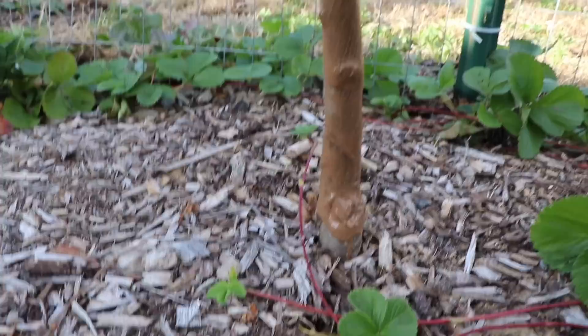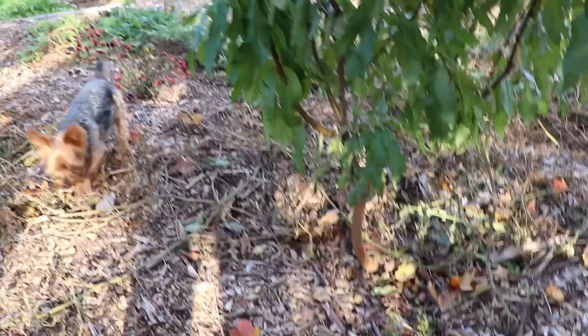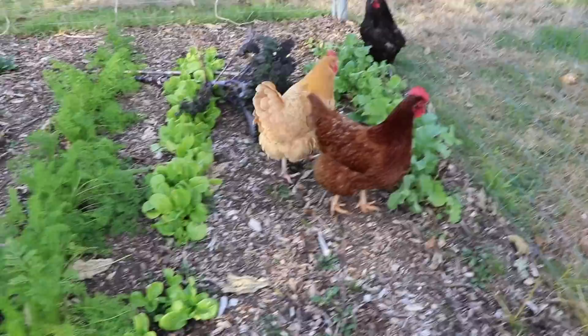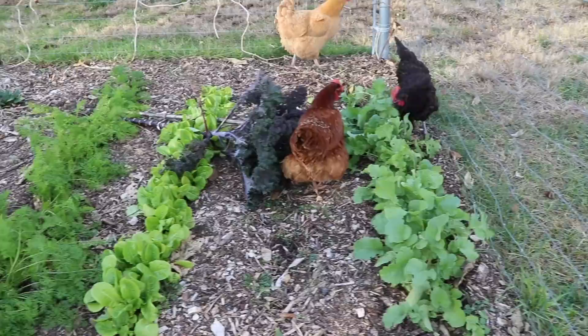I've got most of the trees painted now in the new food forest and they're looking really well. I've noticed it's mostly the stone fruits that get the issues — the plums seem to be the worst, some of the peaches are pretty bad too, and some of the cherries. It looks like the chickens have snuck into the new food forest, eating up a bunch of the radish greens. This kale blew over in a nor'easter we had — the winds were insane. I've got to get these chickens out of here because they'll tear everything up real quick.